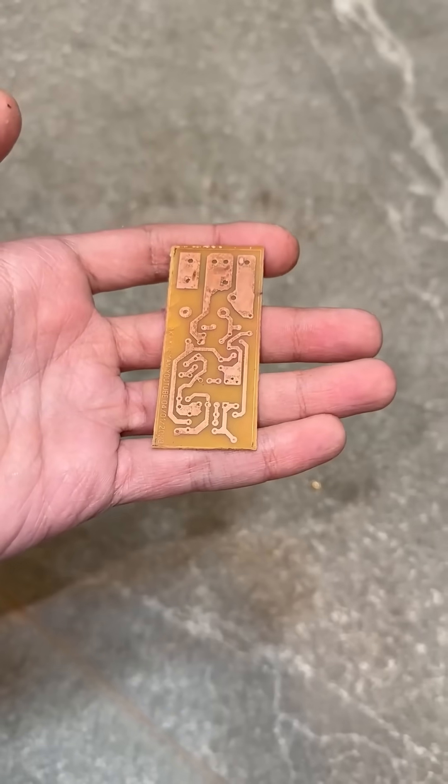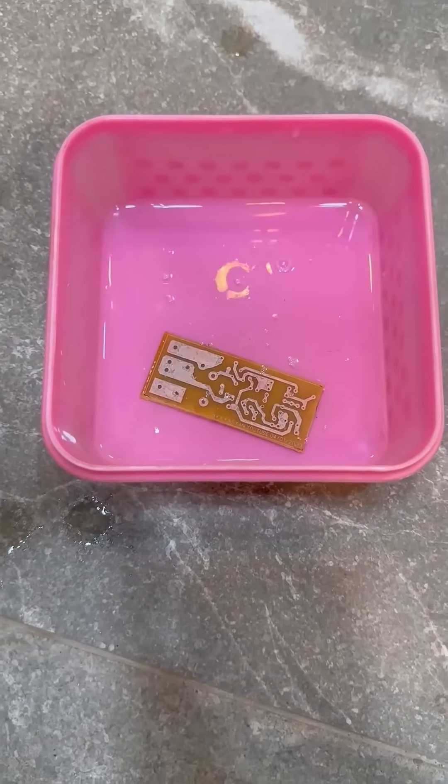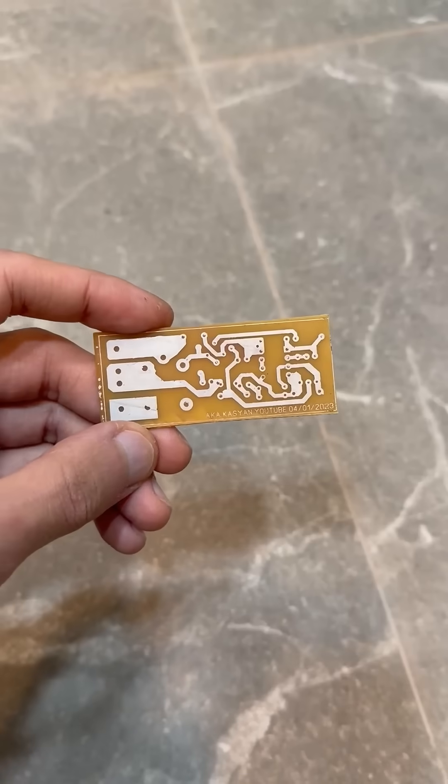To prevent the tracks from oxidizing, you can tin them by soaking them in a liquid tin solution for a couple of minutes. All that's left is to drill the holes and solder the components.